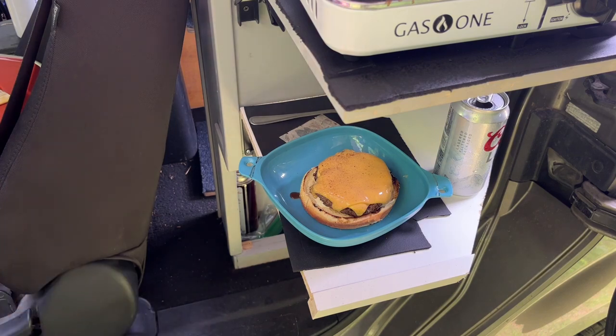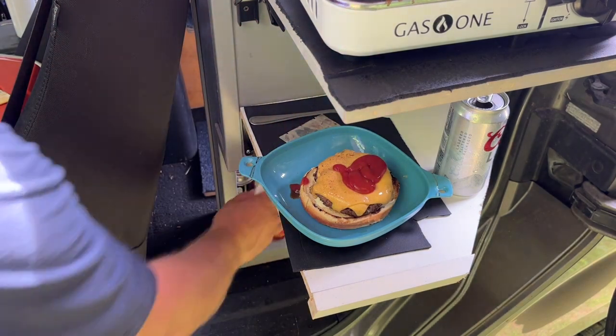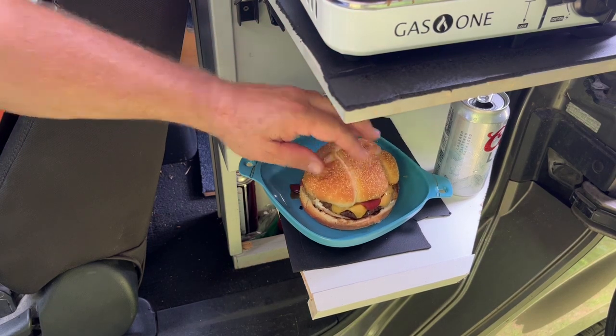We got all this ground beef, double cheese, a little bit of ketchup. We have got a cheeseburger at the Mountain Biking Park. We are going to have lunch while we cool down from that awesome bike ride I just had. Now that's how you do it. We have got our big fat cheeseburger completed on the Honda Element stove.